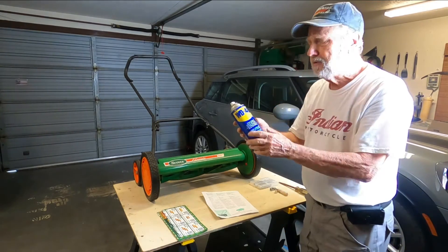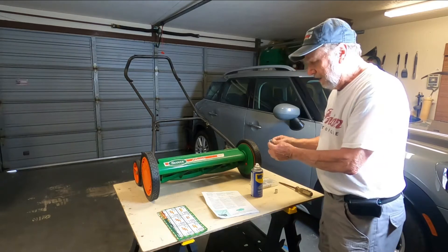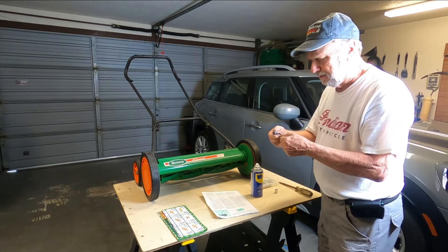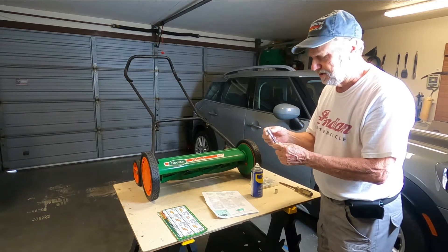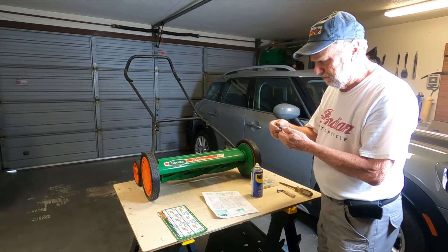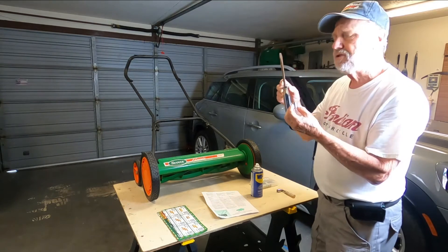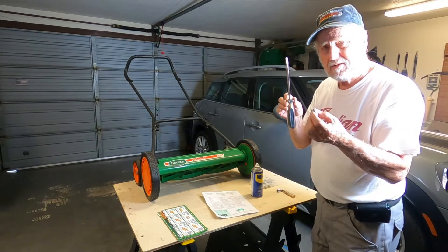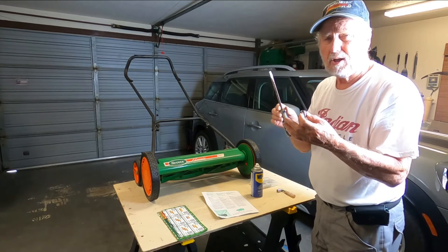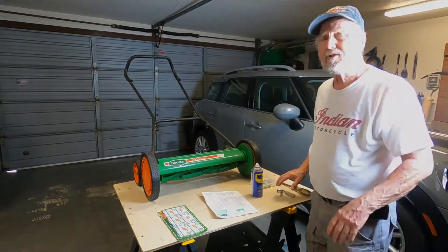WD-40 — you want to spray the mower before and after you use it. Now, if you need to adjust the blade, you're going to possibly need a half-inch socket or wrench, and also a 7/16ths or a screwdriver. I'll show you what you can use with both of these. This is how you will adjust the blade position to give the best cutting. There are two ways to adjust the blade.